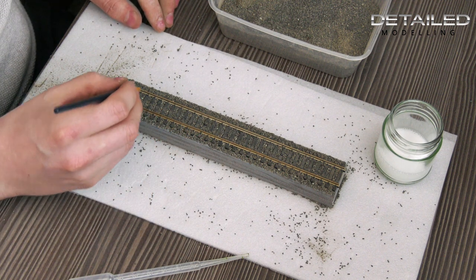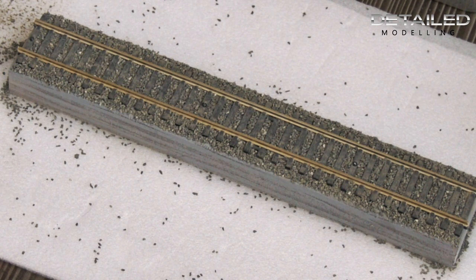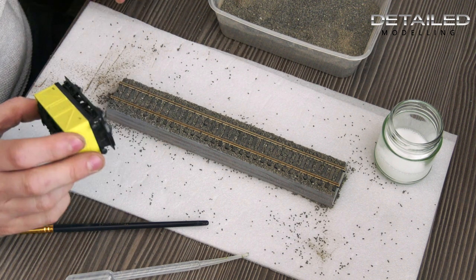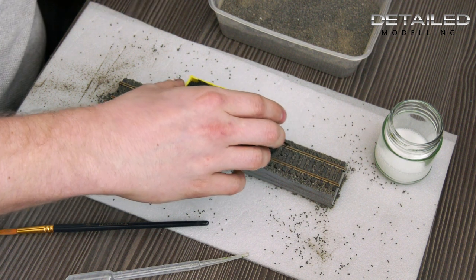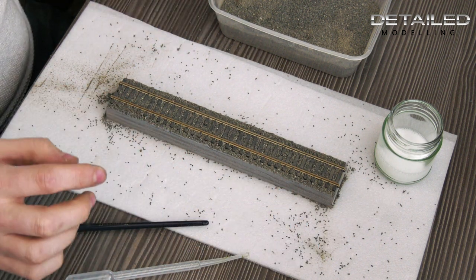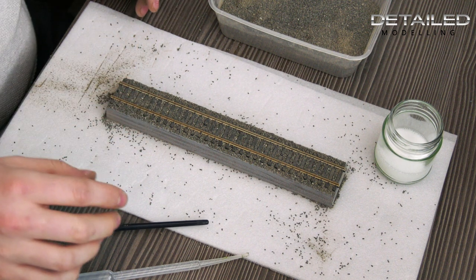That looks about right to me — everything's tied up. You can touch things up a little bit afterwards if something doesn't look quite right, or fill in any gaps later. What I always like to do before fixing anything down is take a wagon — any wagon you're not too fussed about getting mucky — put it onto the track and run it up and down just to make sure there's nothing in the way and it's running freely. If you're doing a larger segment of track you can get a bit ballast-blind, so it's nice to check everything is running freely.